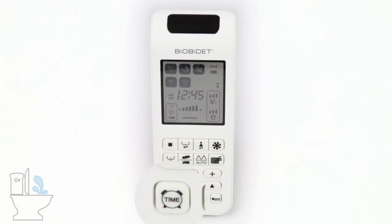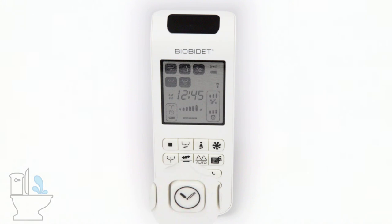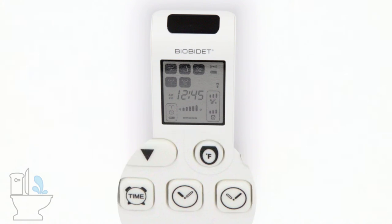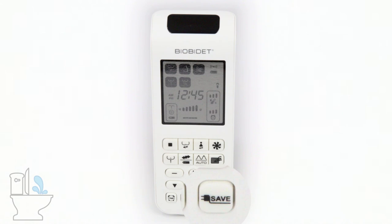The options at the bottom are very infrequently used. The first option is for your clock — if you press that and then press the first button next to it, that adjusts your hours; the button next to that adjusts your minutes. So: clock, hours, minutes. Then last is your eco mode — a little plug with the word 'save' on it. Eco mode turns down the water temperature and seat temperature when not in use to save electricity, though these don't use much electricity in the first place.